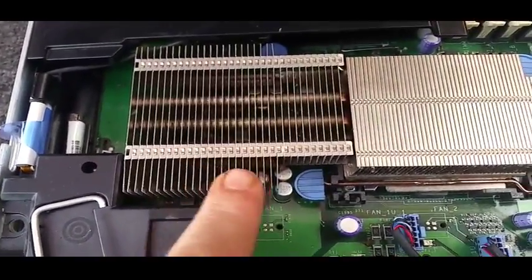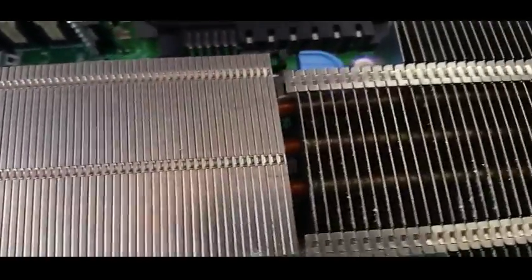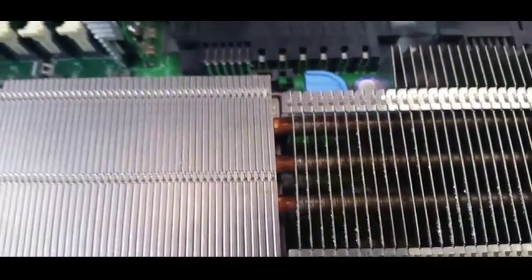I've seen heat sinks like this before. There's a bit of corrosion on the edge of the fins there, but there's no corrosion on the copper. As you can see there's a little bit on that, and this one here just in front of my finger has got a bit of corrosion.